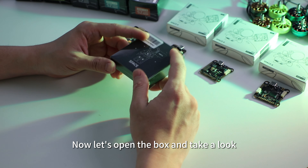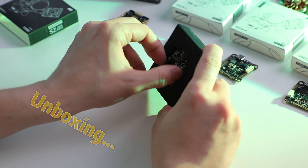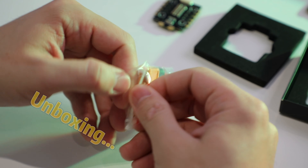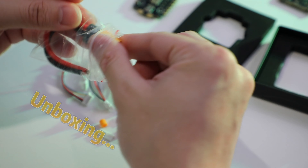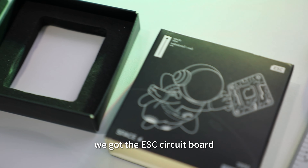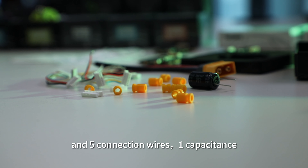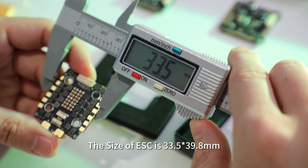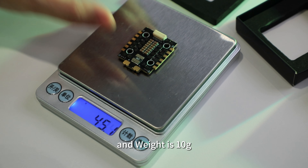Now let's open the box and take a look. Inside, we got the ESC circuit board, 10 rubber rings, 5 connection wires, and 1 capacitor. The size of this ESC is 33.5 by 39.1 millimeters, and the weight is 10 grams.